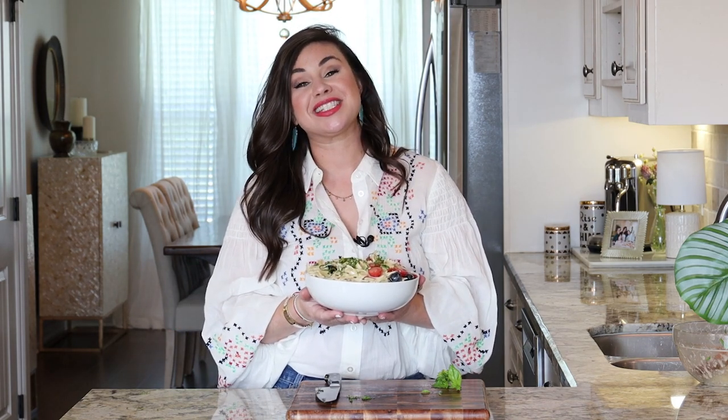Thank you guys so much for watching. Remember, if you like this video give us a thumbs up and don't forget to subscribe to our YouTube channel The Anthony Kitchen, and visit theanthonykitchen.com where this recipe and so many others live. Thanks for watching and I'll catch you next time.